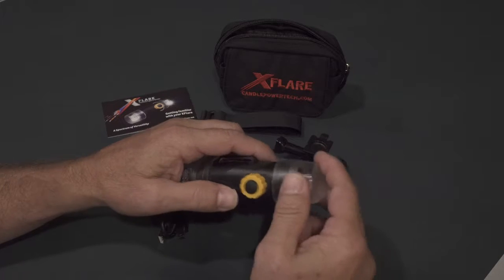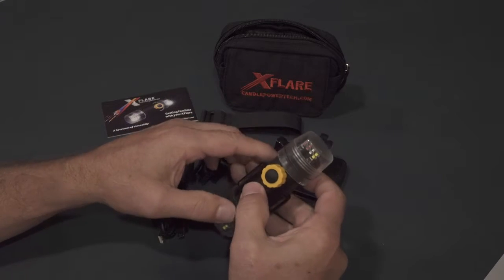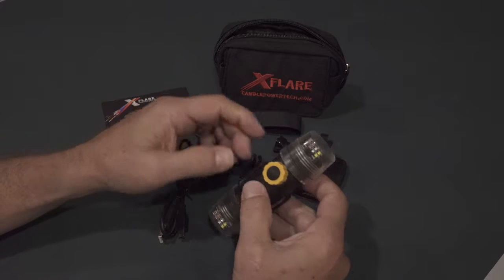Once you're done charging your X-Flare, reinsert your end cap and screw it all the way down so you have a watertight seal. And now we'll go on to the operation and programming of your X-Flare.